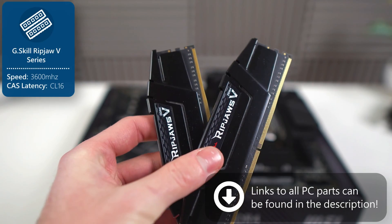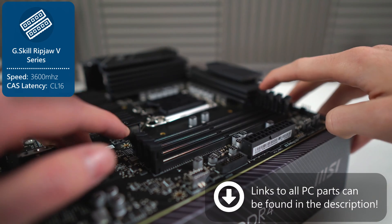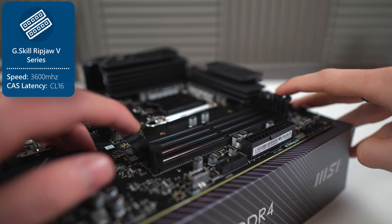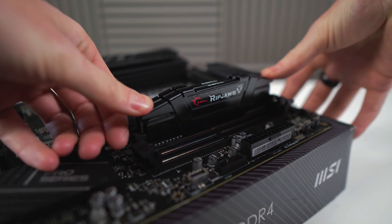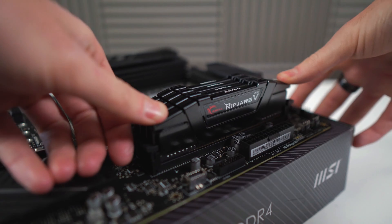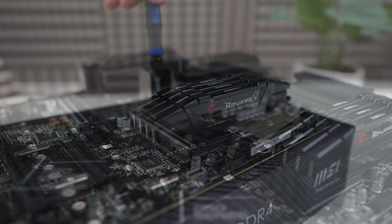Next up, we have the memory. I chose G-Skill's Ripjaw 5 series — 4x8GB of DDR4 3600MHz CL16 memory with no hesitation. I used this exact RAM in my last main PC and it is some very reliable and fast memory.